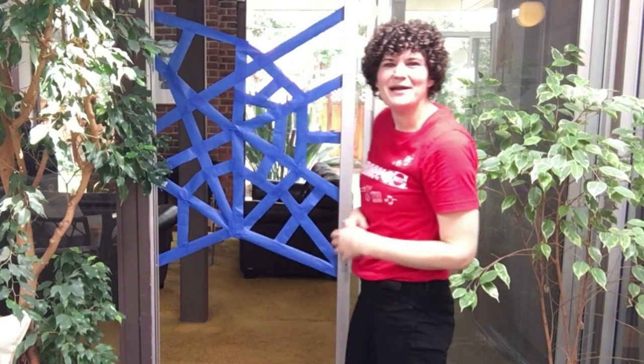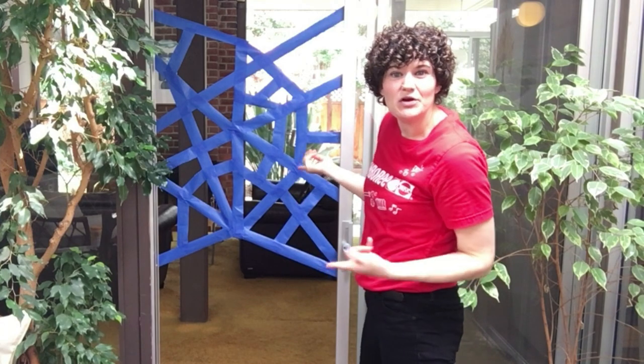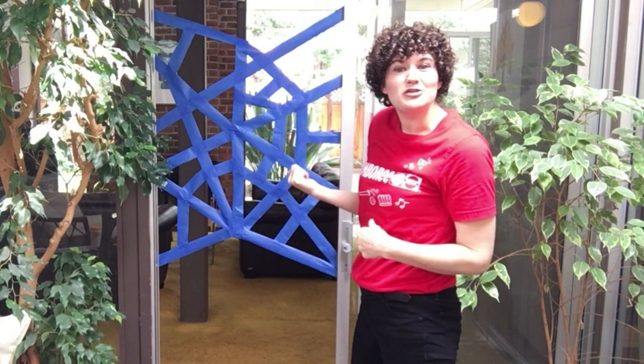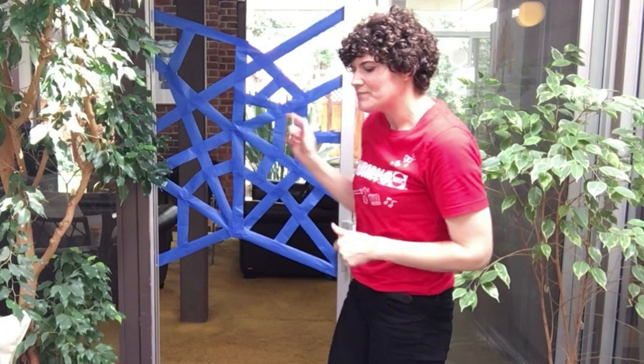Hi there! I want to show you guys my sticky spider web that I made here. So grown-ups, I just used some painter's tape — you could also use masking tape — to tape up a big spider web. And we're going to use our spider web for target practice. Let's see if we can catch some flies in our spider web.